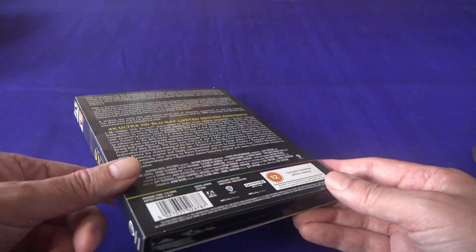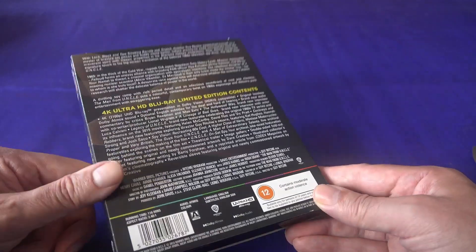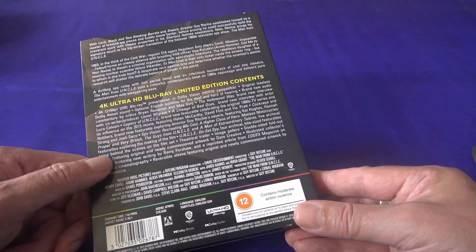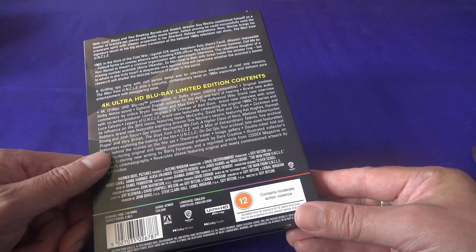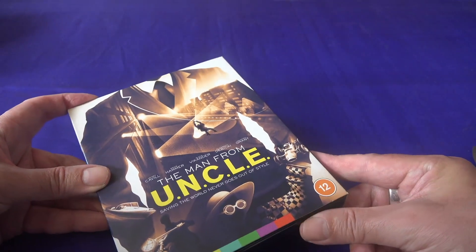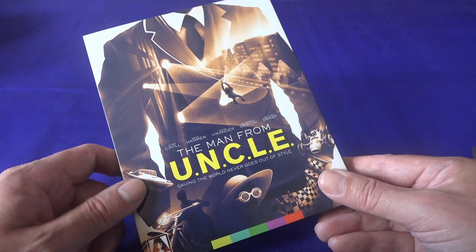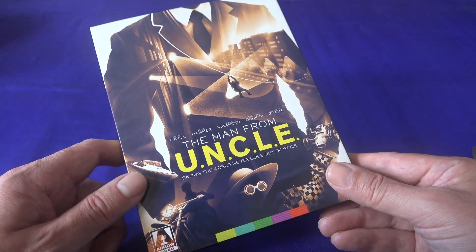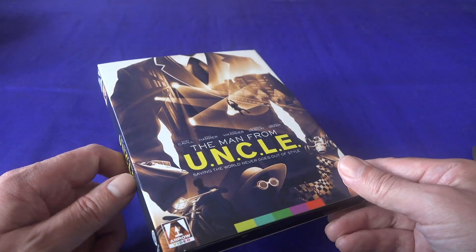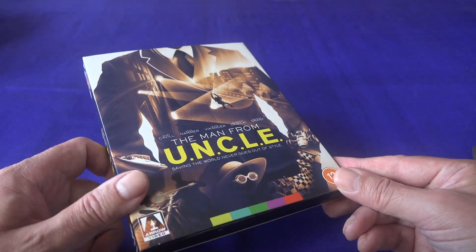There are bucket loads of extra content — several new featurettes, of which I am on the one called 'The Legacy of UNCLE'. I appear alongside Helen McCarthy and Vic Pratt, essentially just talking about our love for the original TV show. Obviously, as a contributor to this I have received this disc for free, but I'm not under any obligation to review it in any way, shape or form, let alone say anything nice. So anything I've said you can just take as my own personal opinion.